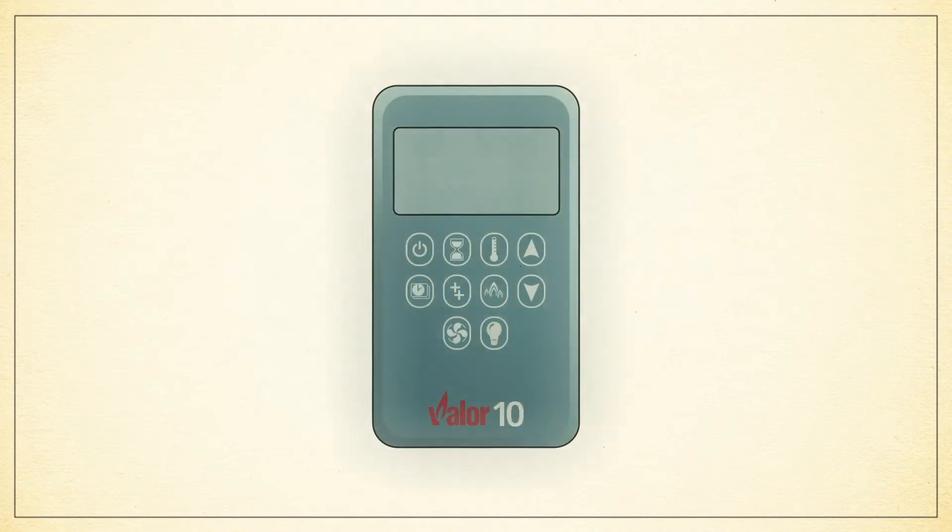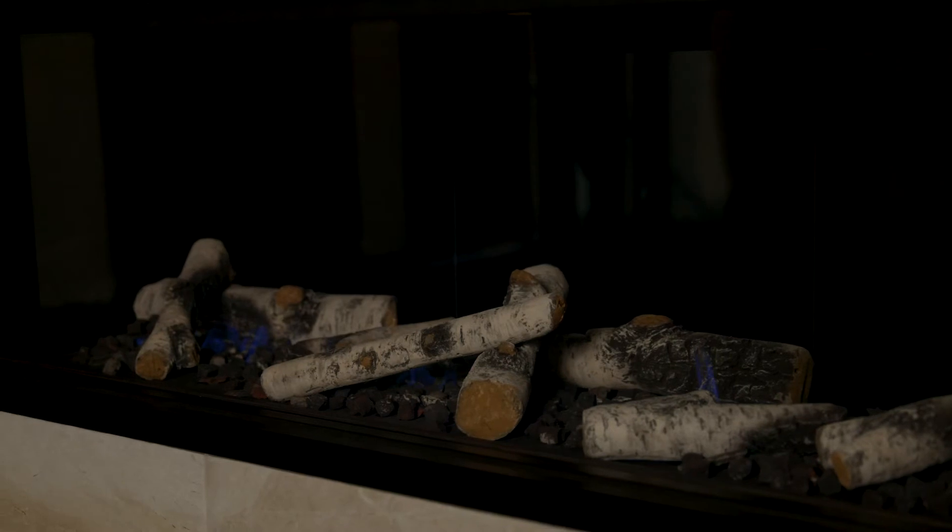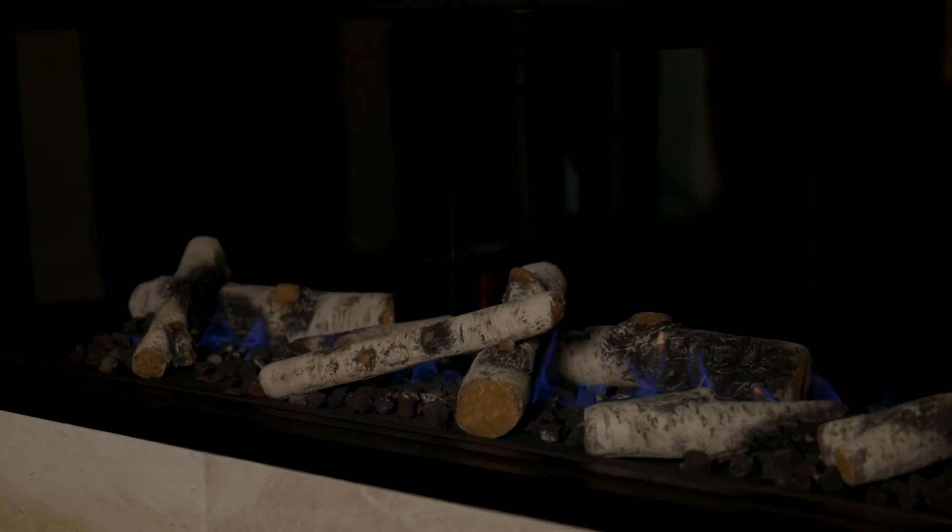To turn your fireplace on, press and hold the power button on the Valor 10 remote until you hear a beeping noise. After about 20 seconds, your pilot will have lit and your fireplace will turn automatically to high fire.